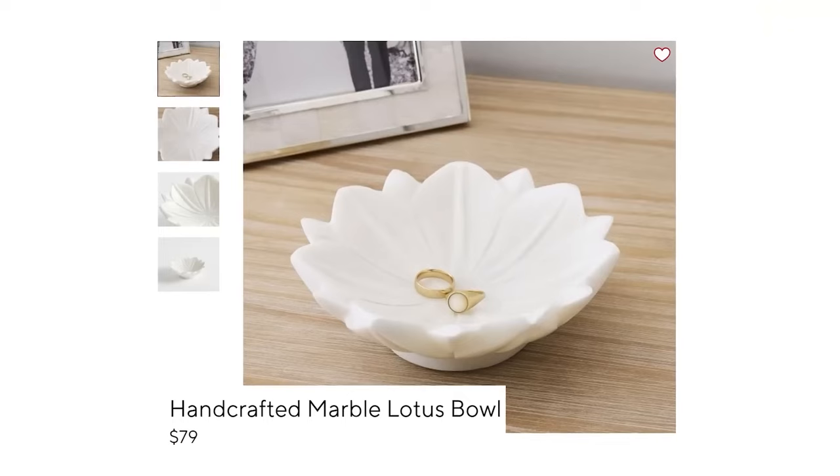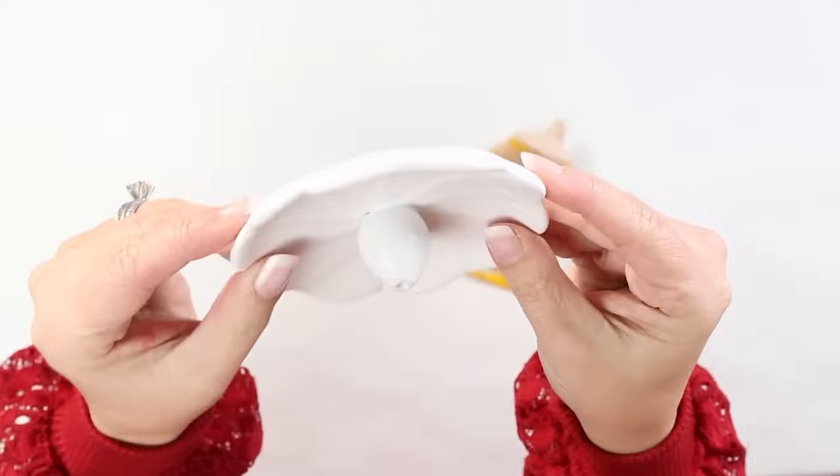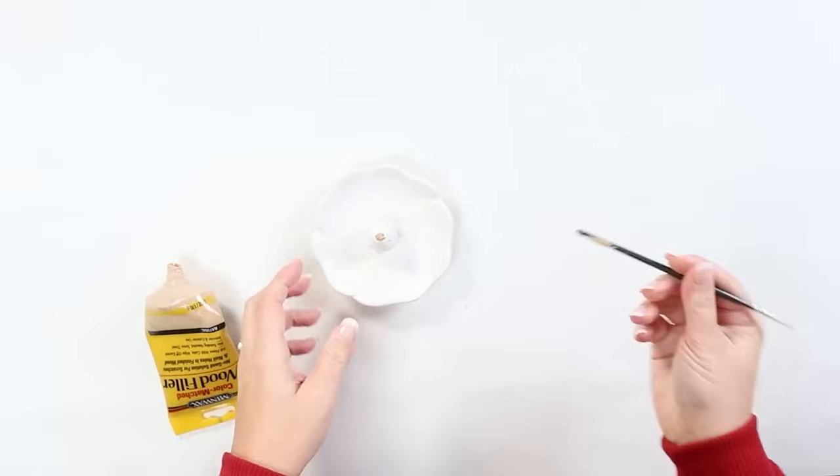When I saw this pretty little dish on Pottery Barn's website, I knew that I had seen something similar in shape at Dollar Tree. They actually have these incense containers, so I picked up one of those and then I'm just going to use some wood filler to fill in where the incense stick would go. I let that dry completely, and if you need to add an additional coat, you can do that.